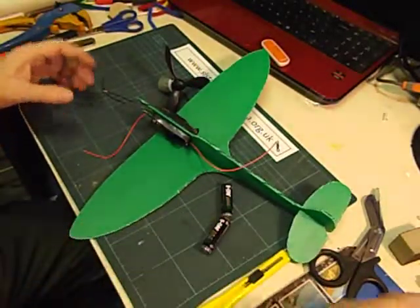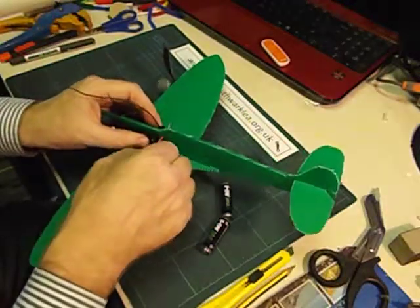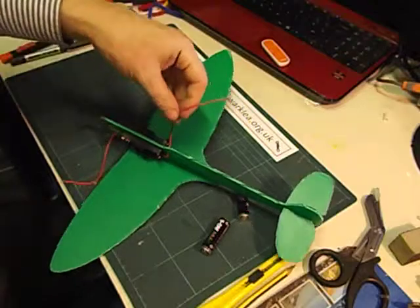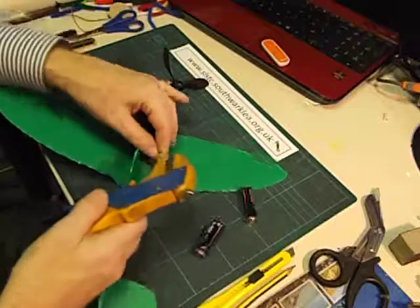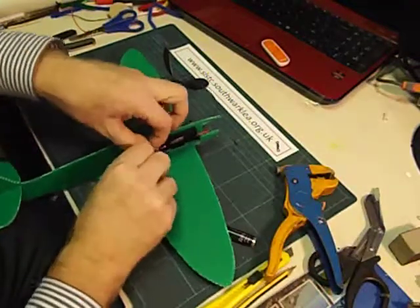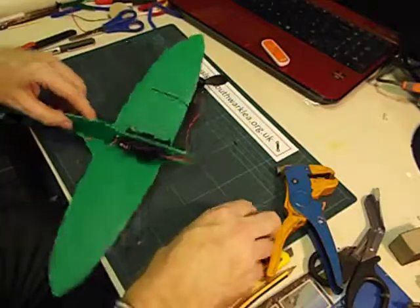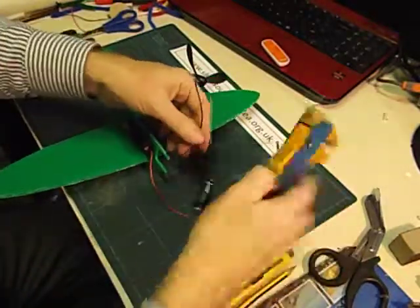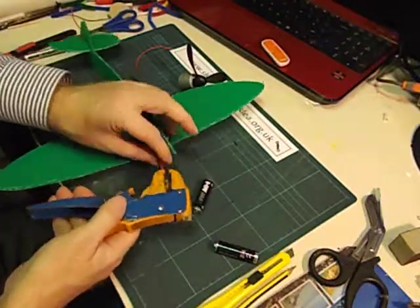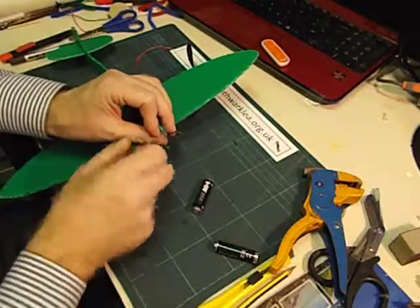Next we're going to make a small hole just behind here in the fuselage using a sharp pencil carefully, so that we can tuck one wire through — it doesn't matter which one. Then we're going to cut them and strip them. Strip the ends and twist those two together. We're going to be using two AA batteries so it's going to be a 3-volt circuit. At the other end, trim the wires back, strip the ends ready for connecting onto the motor, and twist the wires to stop them from getting into a tangle.